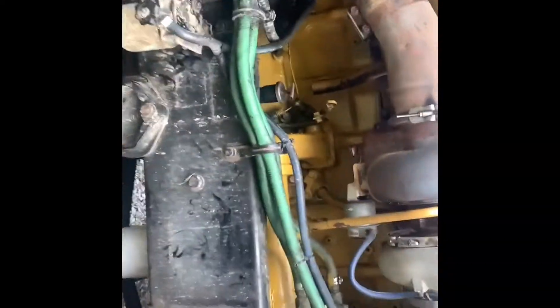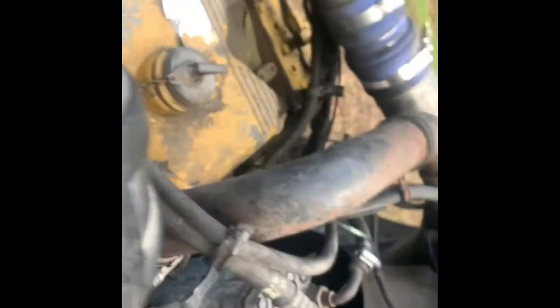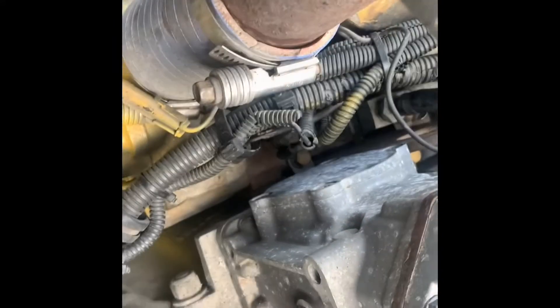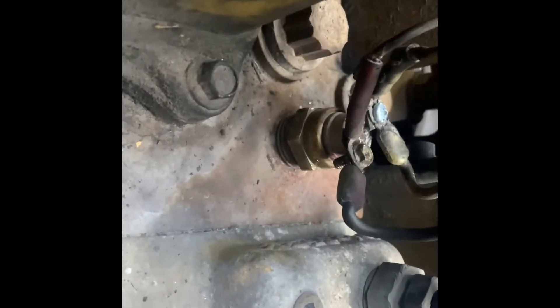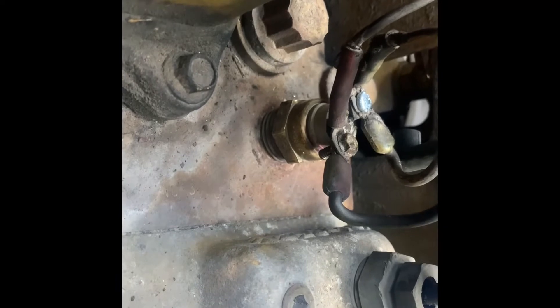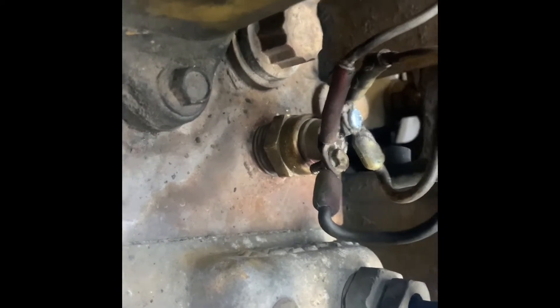I came around to the passenger side and up to the top. Right in here there's your thermostat, radiator thermostat, and there's your upper radiator hose. Right in here you will see the thermal switch. Mine has two tabs on it, four wires — two wires go to one side, two wires go to the other side.